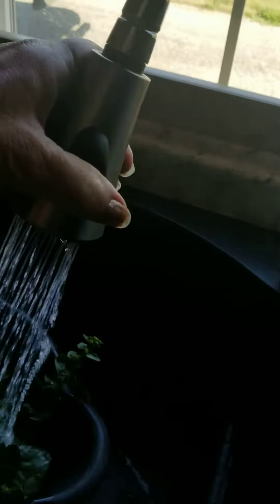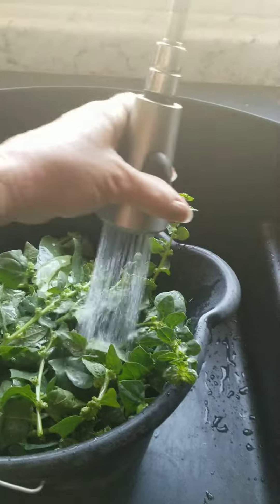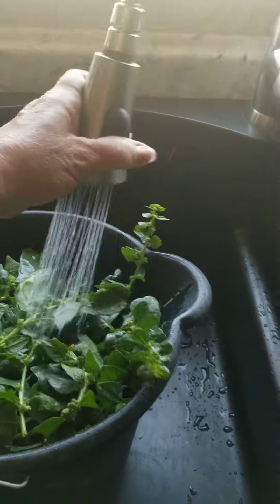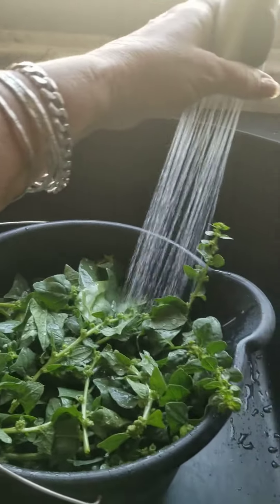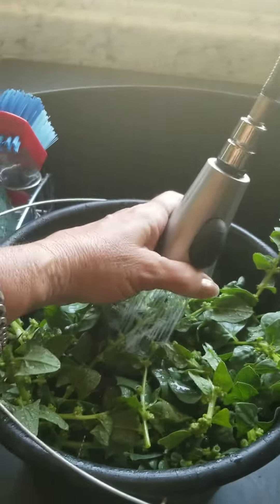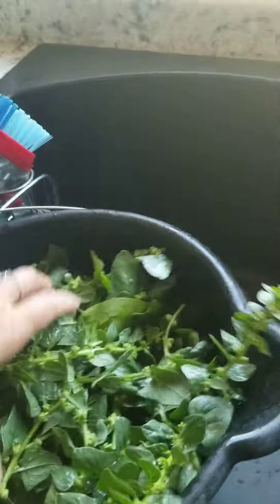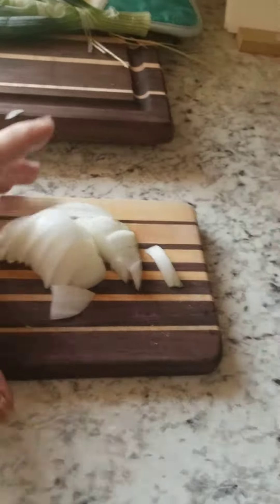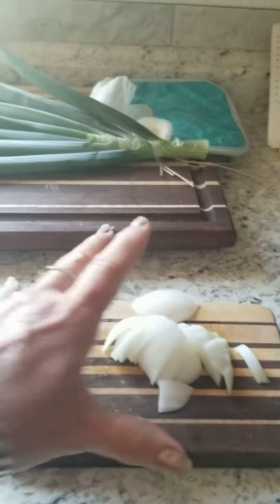I've just been using some cold water to clean it up — lukewarm water is okay, but I like nice cold water. You can put it in a big bowl with some salt if you're worried about little bugs, but I've cleaned this up pretty good. I also went to the garden and got some fresh onion to put in this recipe.